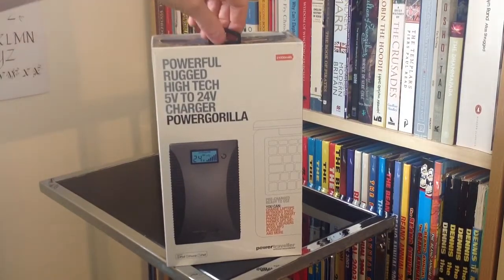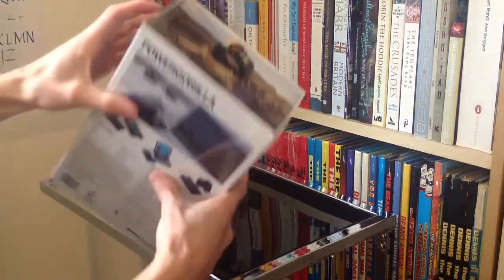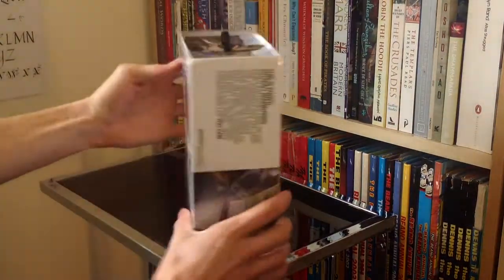So without further ado, we'll have one last 360 of the new packaging and I suppose it's time to dive in.